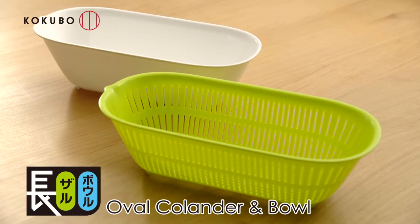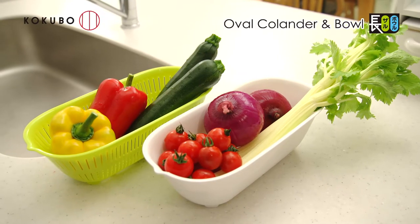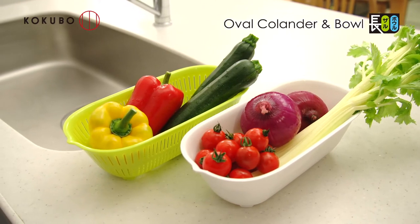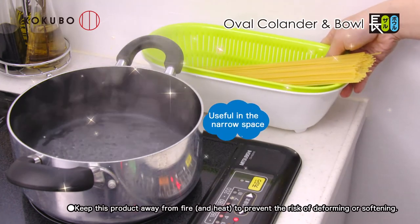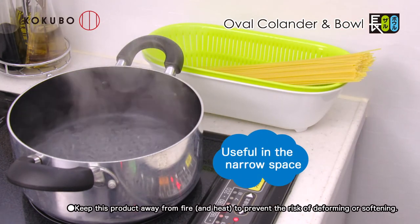Stackable and compact, the Oval Series colander and bowl. You can use kitchen space effectively. It's useful to store long vegetables like zucchini, and use it in narrow spaces so there is less dead space than with a round-shaped colander.